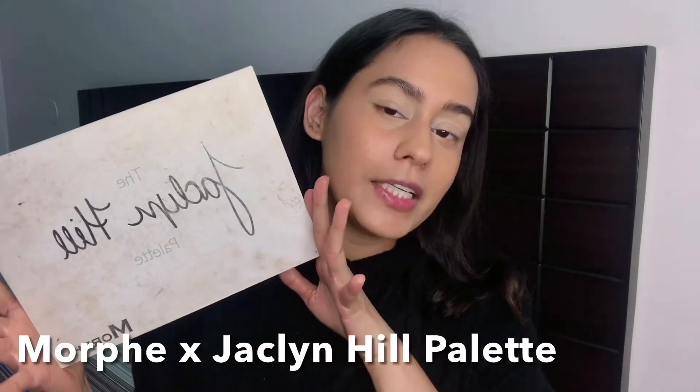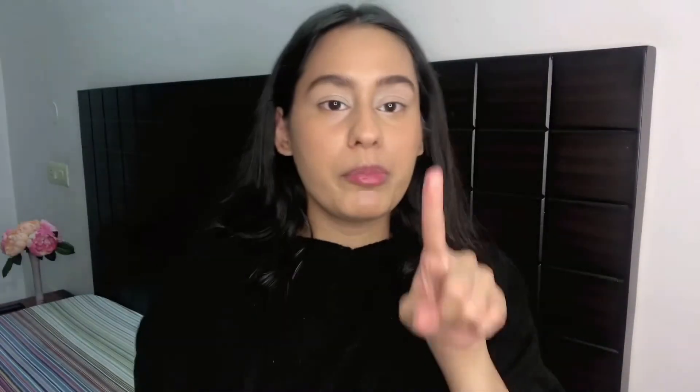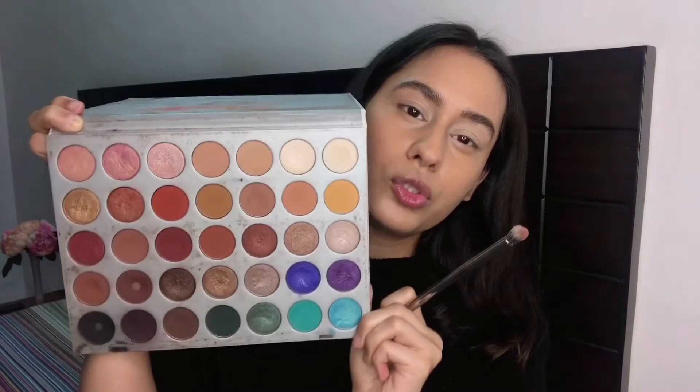I'm going to use the Jacqueline Hill palette for the fall look — is there a palette more perfect for fall? Before that, I'm taking the Wet and Wild Contouring Palette and using the yellow shade on my brush — a very little amount — going over my eyelid to set it. Then I'm starting off with a very neutral crease shade, a medium-toned skin-tone shade, on a fluffy brush running it through my crease.